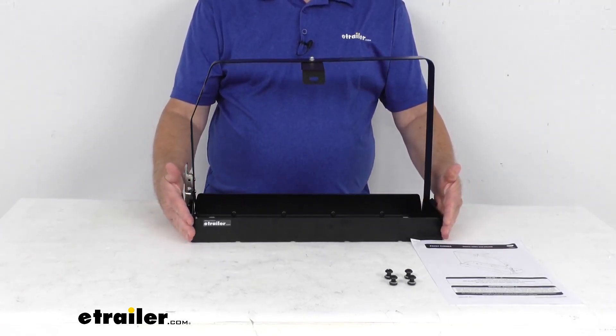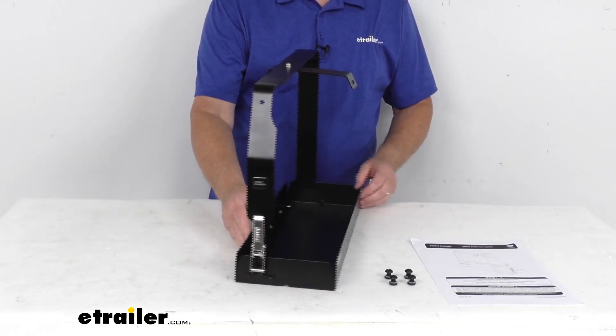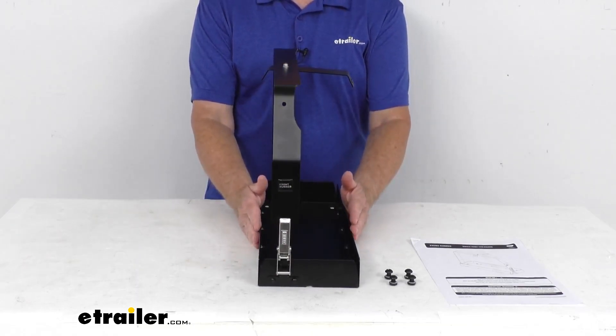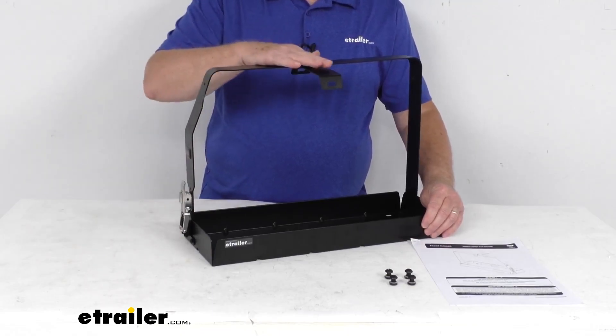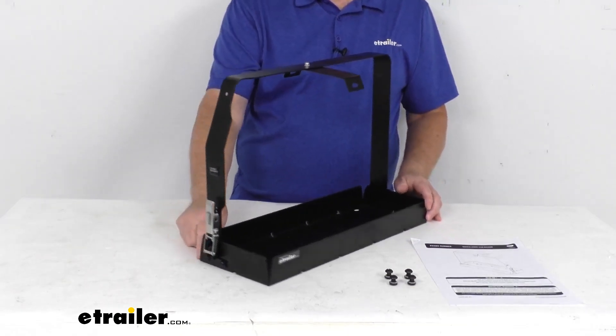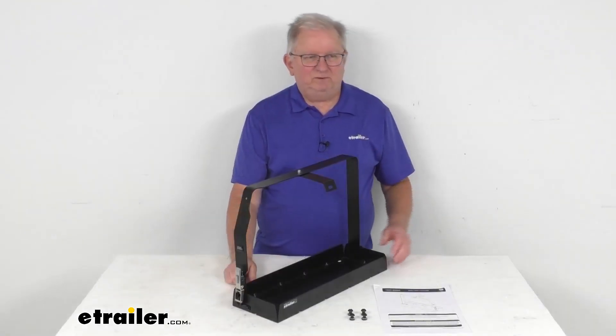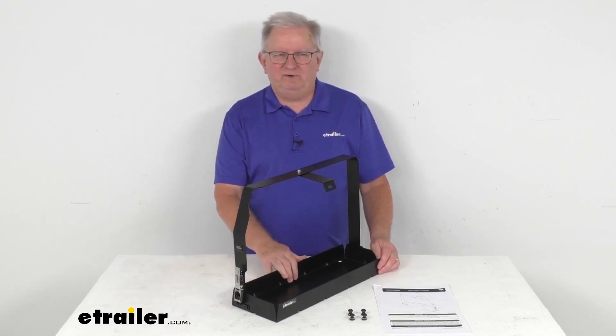The length at the very bottom here is 20 and 3/16 inches long. The width, again at the bottom, is 6 and a half inches wide. And the overall height from the bottom to the very top is 14 and 5/8 inches tall. But that's going to do it for the review on this single jerry can holder for the Frontrunner Platform Racks.